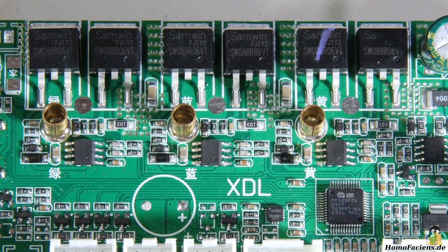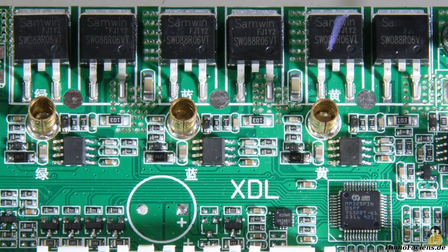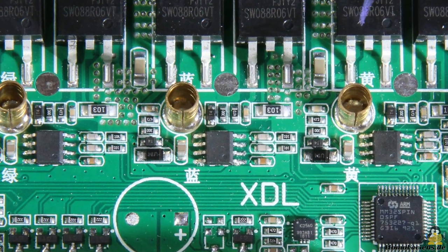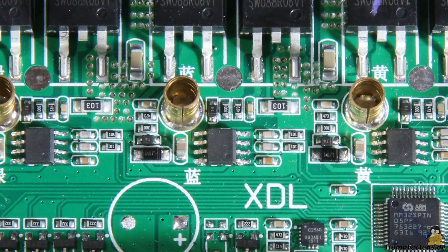I decided to take over the motor control with an Arduino Uno at this point, for which the pin layout of the chips had to be explored. The two input pins of the half bridge drivers must be identified.